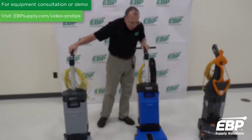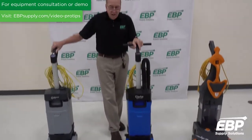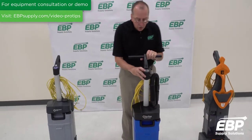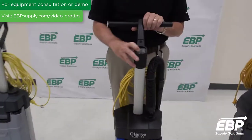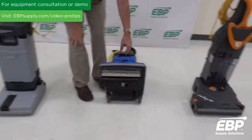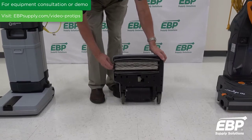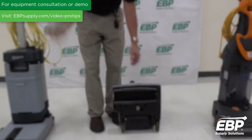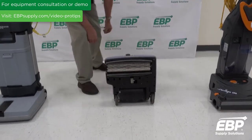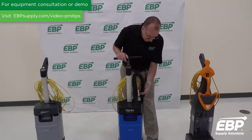Stepping over to this Clark machine — it might look just about identical, but it's actually quite different. When you come up to the controls, you still have a two-water and a one-water setting, so that's pretty similar. It still has the same squeegee in-and-out control and the easy brush change. But this machine is the deluxe model, and what the deluxe model comes with is a hose.